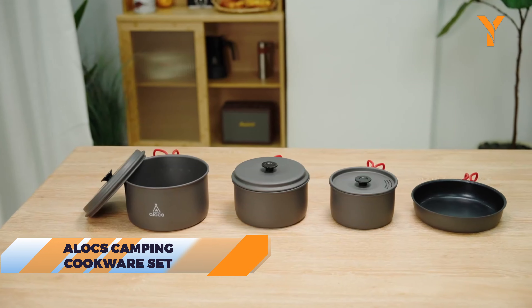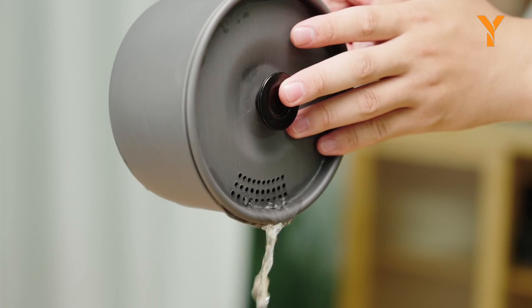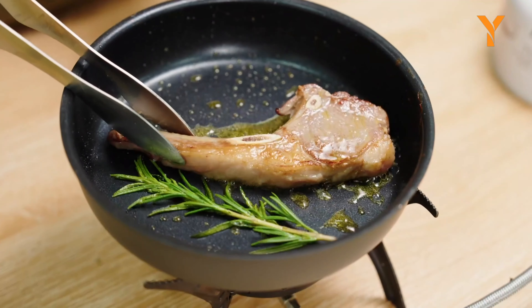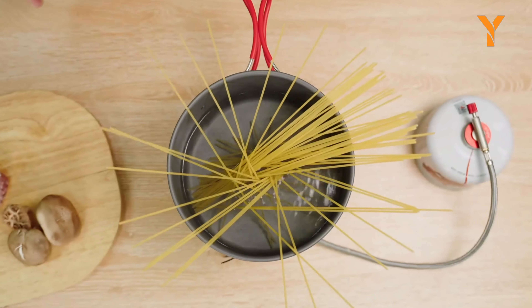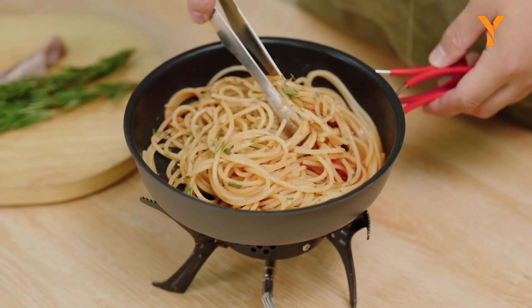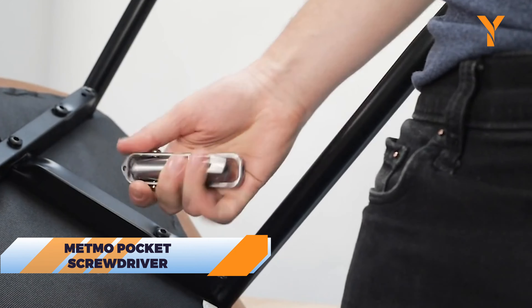For camp kitchen needs, the Alex Camping Cookware Set is a must-have. Designed to nest together for easy packing, this durable non-stick set covers all your cooking essentials. With foldable handles and a mesh carrying bag, it's easy to transport and store.